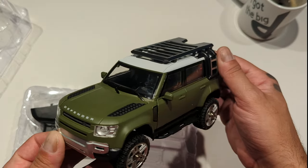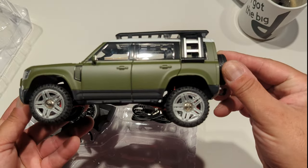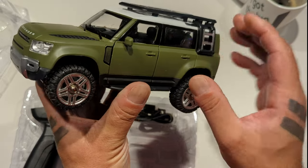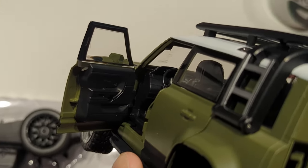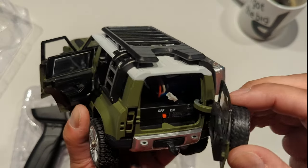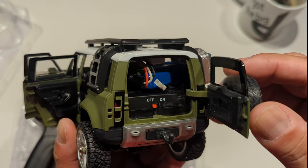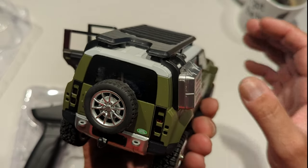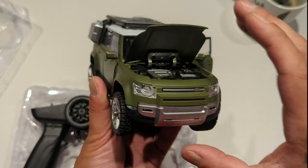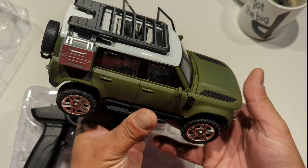Oh my God, I almost don't even want to take it out on the road. Look at that — the paint job's phenomenal. So cool. Oh, that's where everything goes in the back. It's got spring loaded — I love it. It's under the hood. That's so cool. This is really nice.